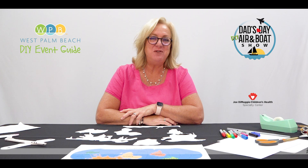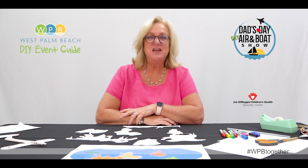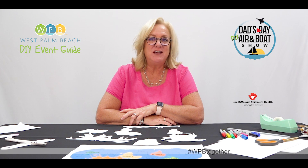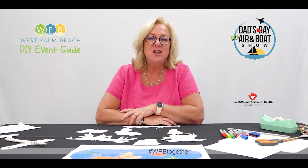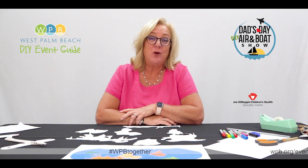Hi, I'm Ginny Shea with Community Events, and today we're celebrating Dad's Day with a DIY Air and Boat Show. I'm going to show you how to make straw and paper shooter airplanes. Lots of us love traveling and exploring, but with our current situation we're very cautious about travel. So today we're making paper shooter airplanes so we can explore the world by air.